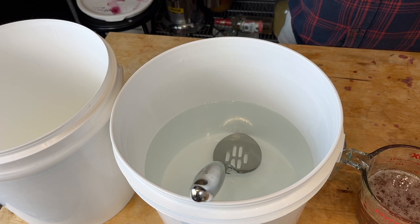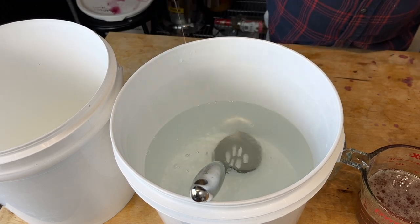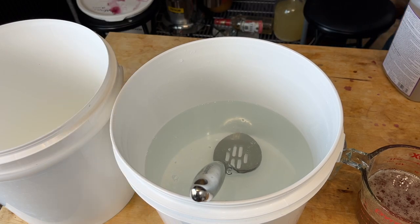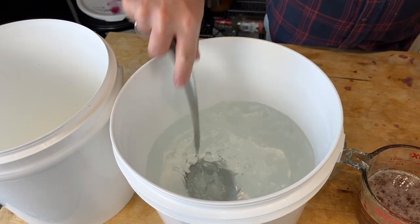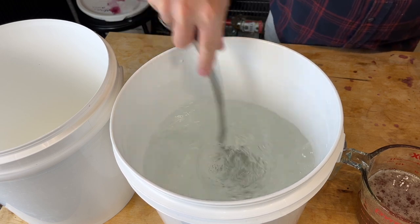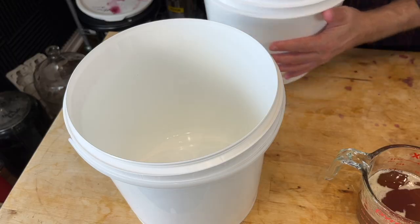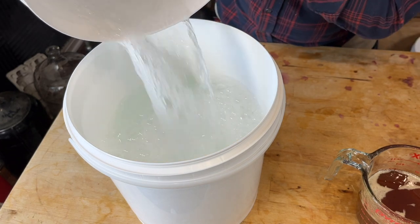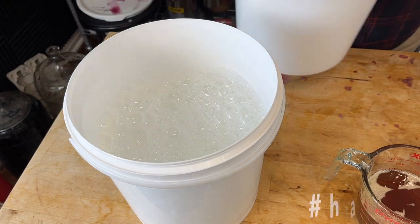We're going to start by making sure everything is sanitized. I'm using a no-rinse sanitizer called Starsan, and it's exactly how it sounds. You mix it up, dunk all your tools in it or spray them with a spray bottle full of Starsan, and it's no rinse — once it touches them, you just shake off the excess and you're good to go. Once I've got that mixed up, I went ahead and put it into another bucket, because I had mixed it up in the bucket I'm going to use to ferment. Hashtag hacks.